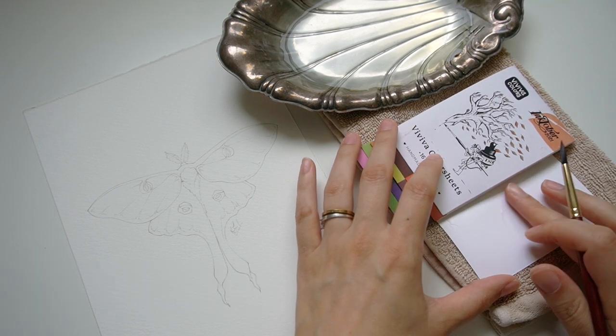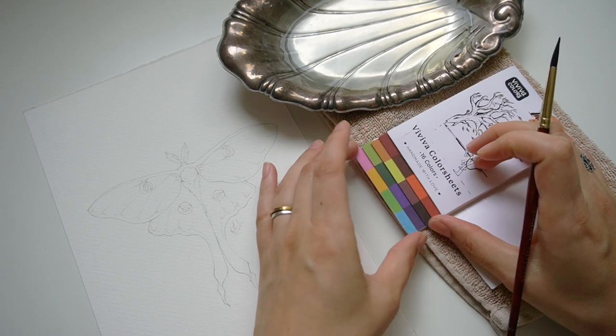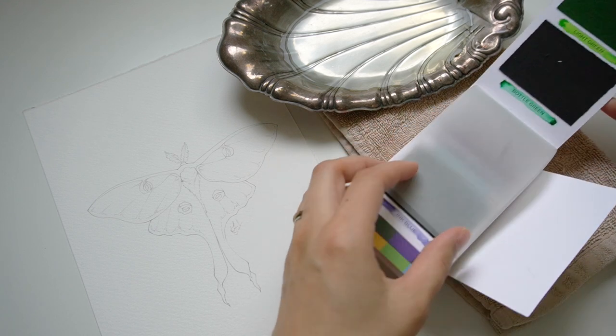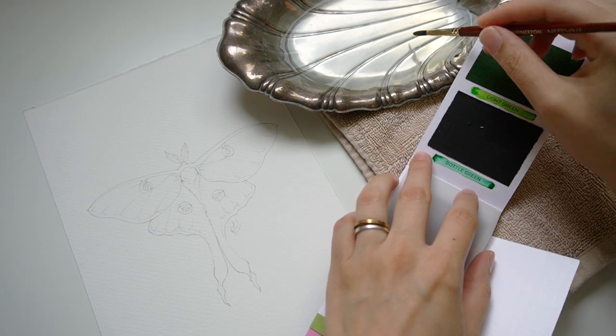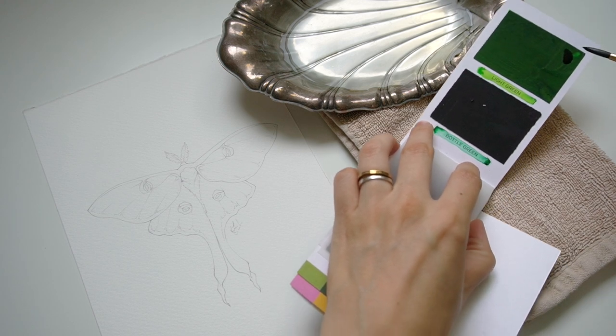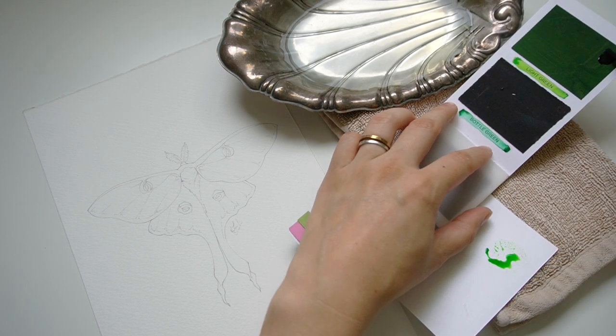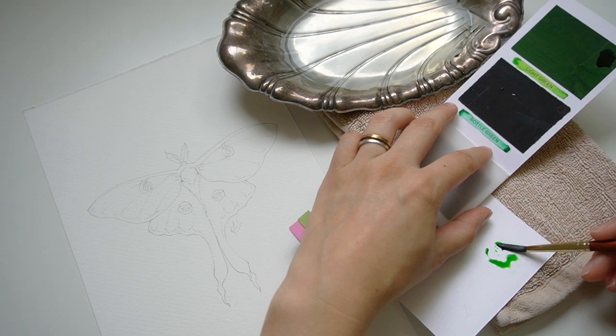I am not the kind of person who likes to take raw color and put it onto my painting — I like to have it mixed beforehand. Especially in this case, since I'm painting a Luna Moth, I really want that iconic light blue-green color. So to start off, I'm going to try mixing some of that.